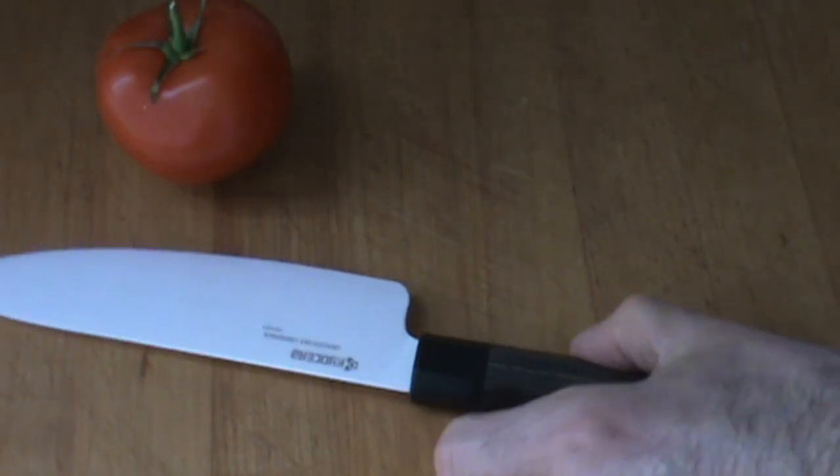Something new. There it is. Looking really good. When I get a brand new knife, I like to wash it off. Just a little bit of hot water and we're good.